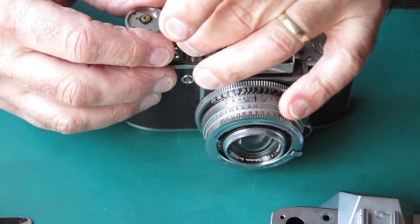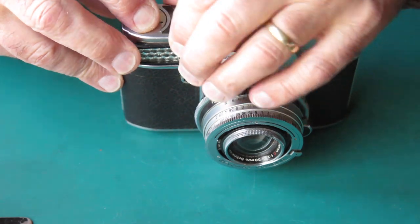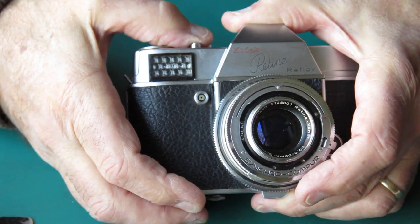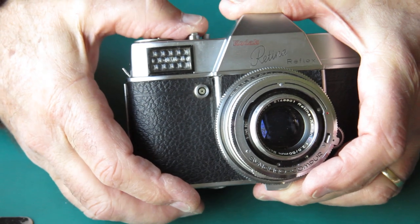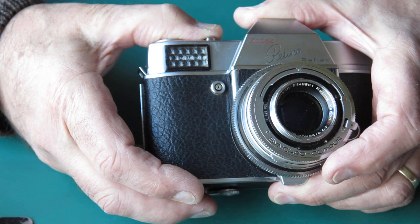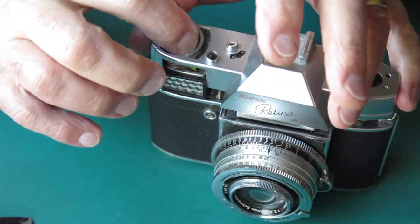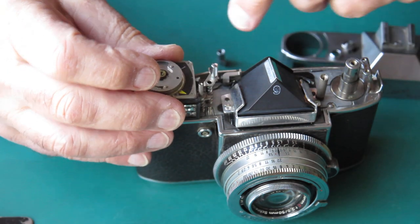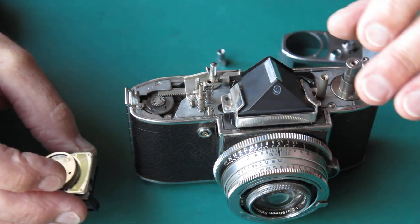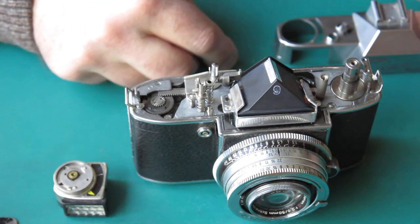Popping it back together to see what happens. I can hear the shutter release releasing the film advance — you can hear the first click, then a second click where the film advance is really released, and a little more pressure fires the shutter. So there's no serious problem there, apart from the mystery of how this shaft came to be out of position. It perhaps was tucked around under there, though that shouldn't even be possible.